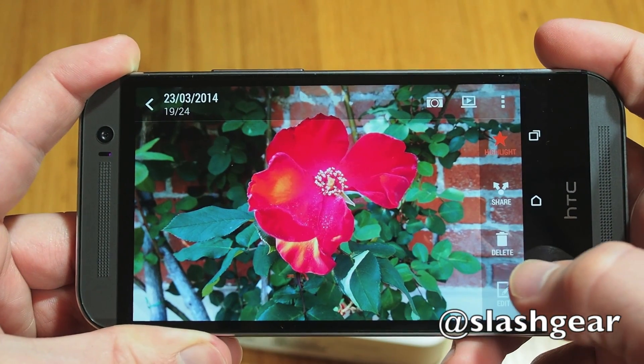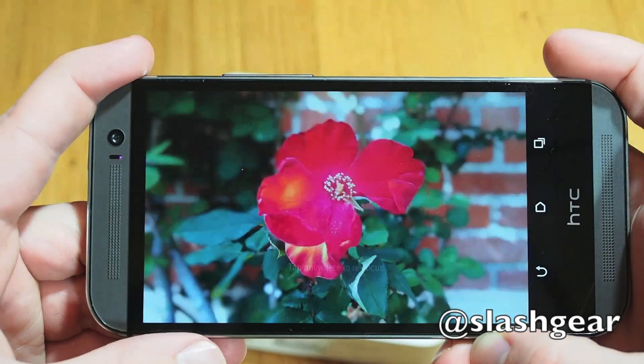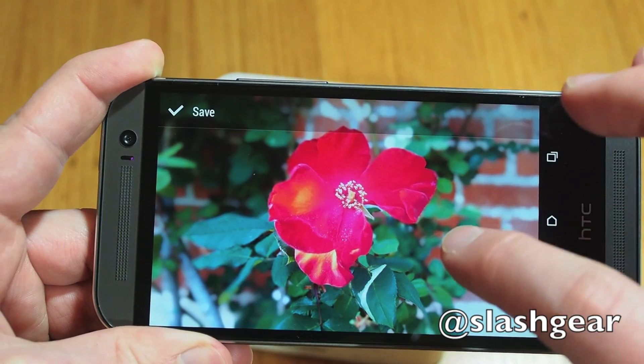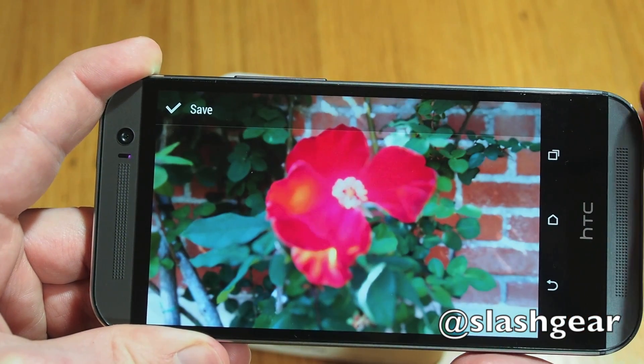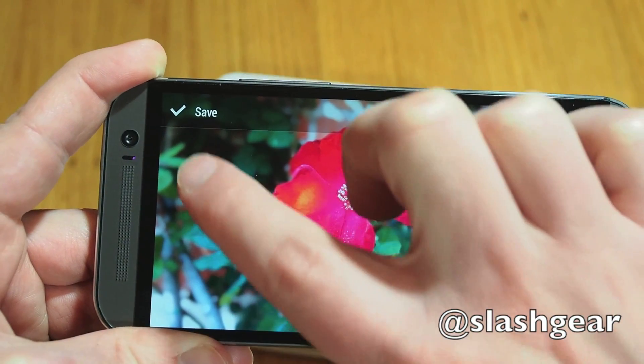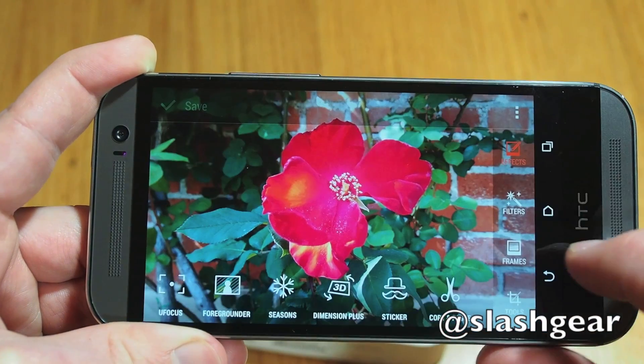That's a shame, as there are several things that can be done with that depth information when it's captured. Selective refocus allows you to choose different areas of the frame to blur with a tap, similar to the Lytro Lightfield camera, without having to shoot the image again from scratch. With the right image it's surprisingly effective, though we'd like to see more control added over selecting and deselecting which parts of the frame are included.